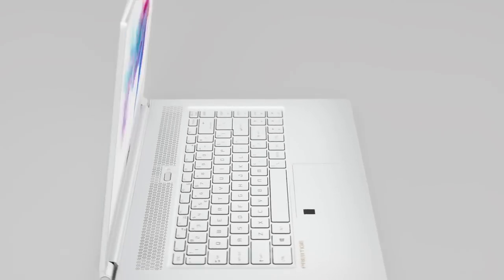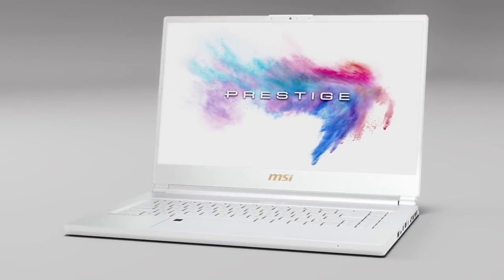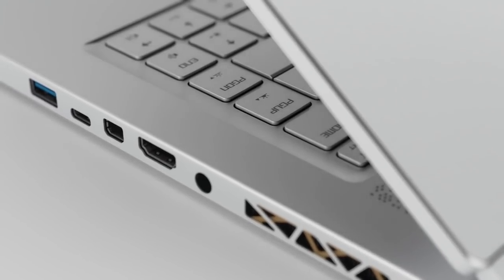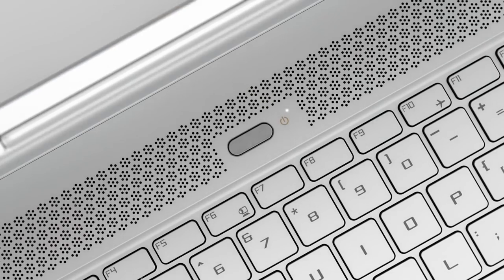It wasn't that long ago that we interviewed MSI about their P65 Creator Series laptop — a beautiful white laptop that I was super impressed with when we met with representatives from MSI Canada. At the time I said, you know what, I would love to review one of these things if you send it out to us.